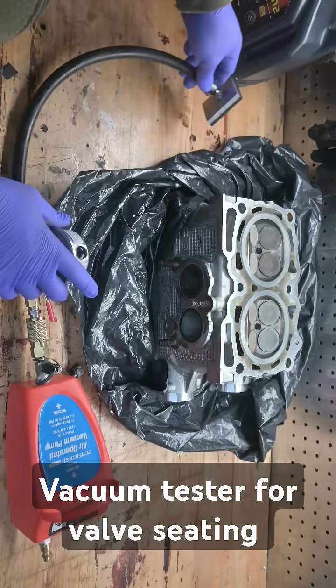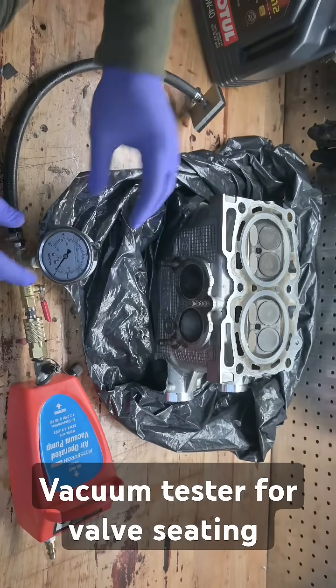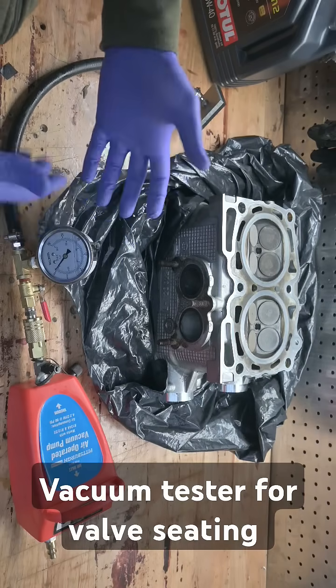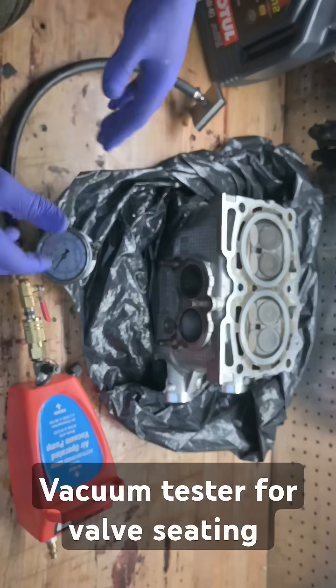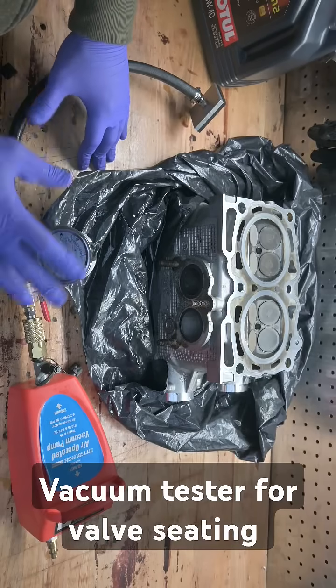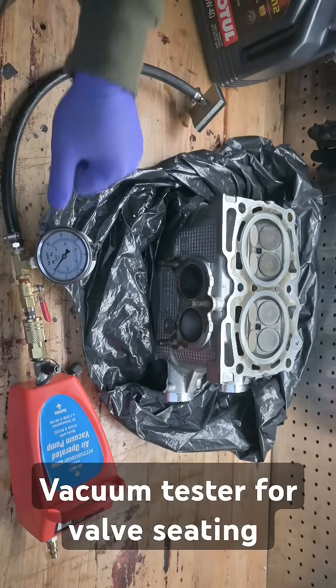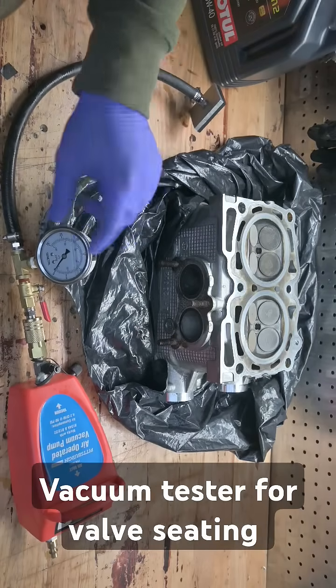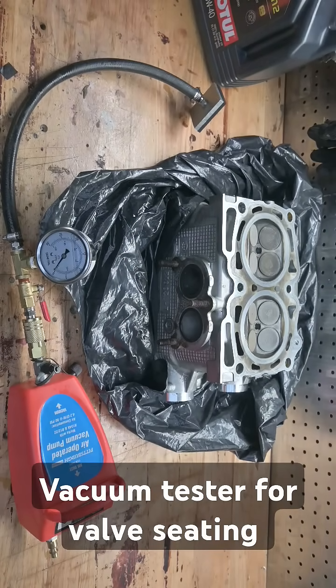Basically what we're going to do is put this on the exhaust port here, pull vacuum, and not only check that it makes full vacuum — we're looking at around negative 28 to negative 29 inches of mercury — but we want to see how long it holds that vacuum. You want it to hold vacuum for at least a minute. If it's just trickling down very quickly, then we know we probably have a problem. So let's hook that up and check.